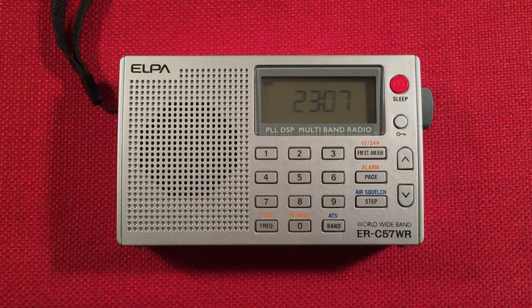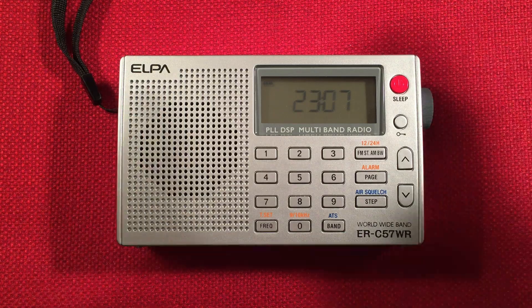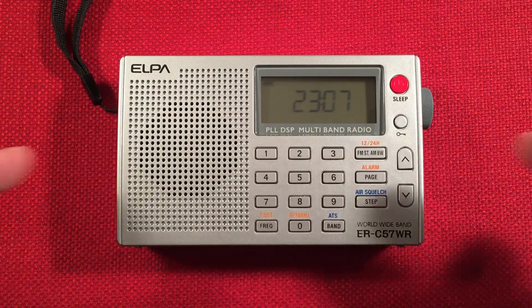Hello and welcome to Radio Waves by Todd Abert. If you enjoy reviews, comparisons, and band scans of new and classic portable radios, then make sure to subscribe and tap the bell icon so you don't miss any of my most awesome videos.